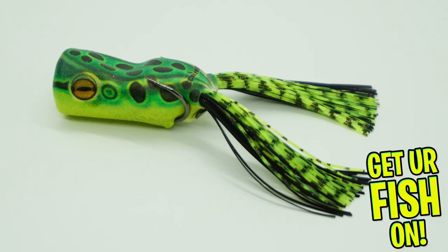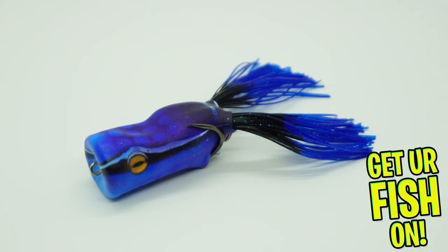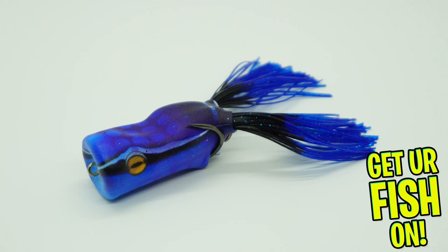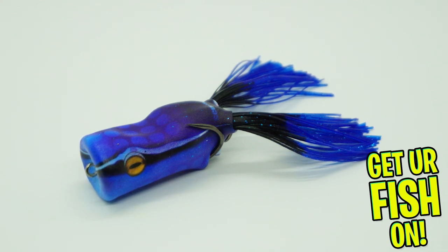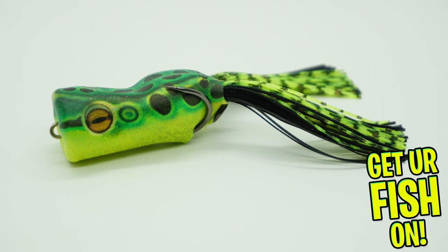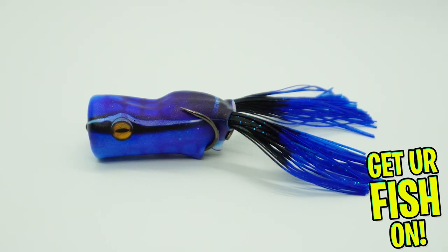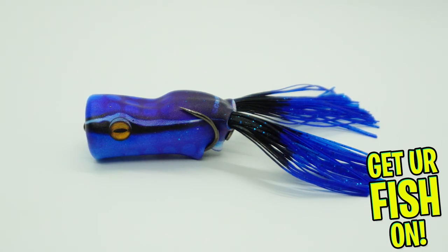The new Scum Frog Trophy Series Popper Frog was designed with lots of research and development to make it better than the other Scum Frogs. The body of the topwater frog is super soft, which allows the body to collapse when bit and exposes the hooks. The Scum Frog's body is so soft it gives you a better hookup ratio, and this Scum Frog is extremely durable.